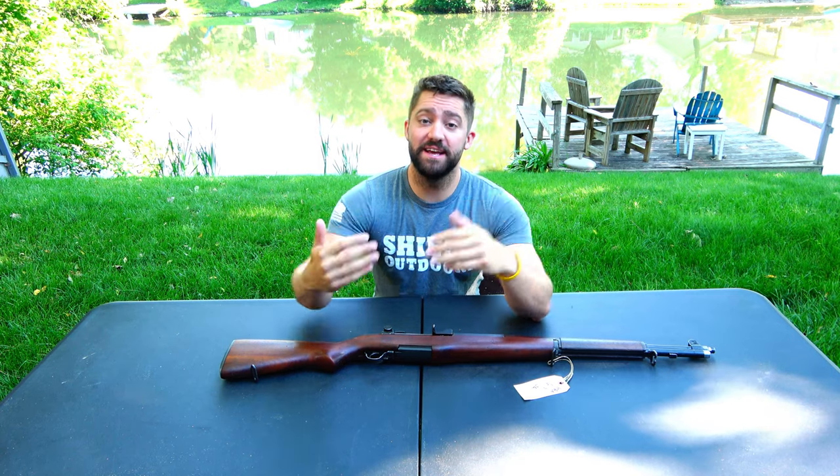Welcome to Shield Outdoors. If you're new to the channel, my name is Brad. We do all kinds of hunting and fishing videos, and recently I've wanted to start showing my collection, showing some guns, and doing reviews. Every weekend I'm going to do a gun review. Last week I did a Ruger Precision Rifle in 308 — I also had a ton of hunting footage in that one. Today I'm going to do one of my collector firearms.